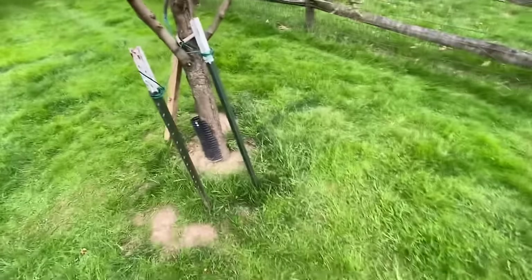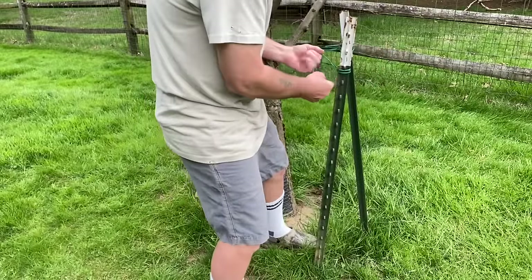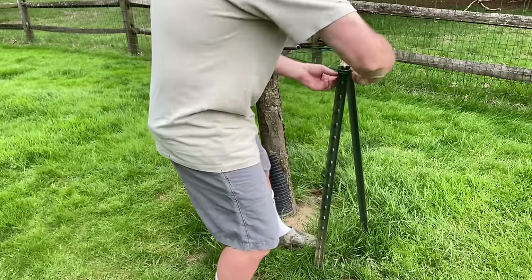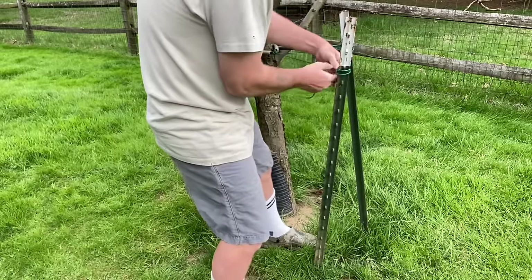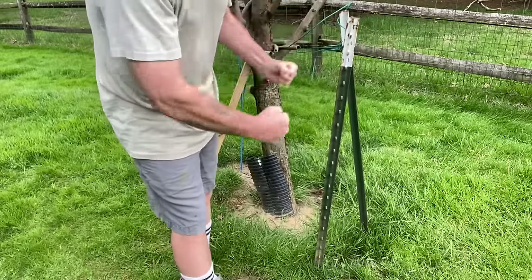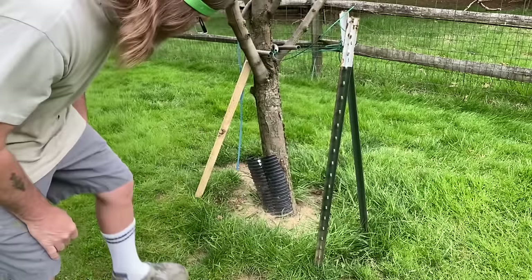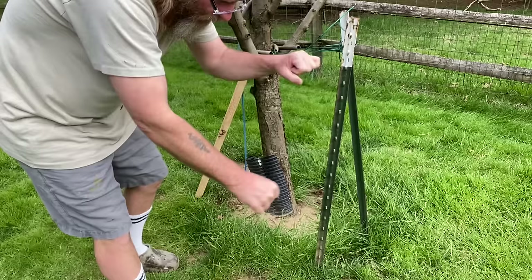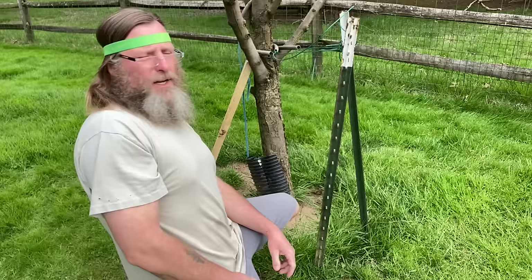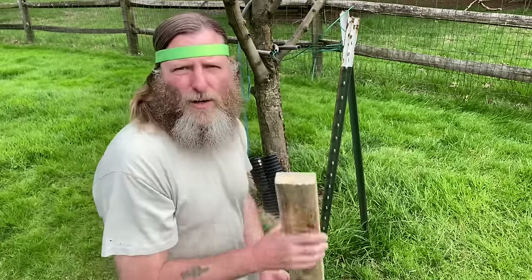I've got two left to do, so watch this. With these T-posts, I'm going to just take off this wire real fast here. I put these T-posts in the ground with a T-post pounder — there's no way you can pull that out. So if you don't have one of those T-post removers, they actually sell them at Tractor Supply. I have one, I just don't have it here with me. So this is how you do it.